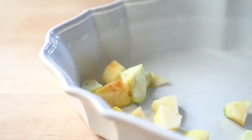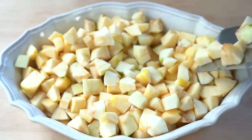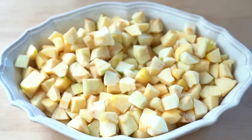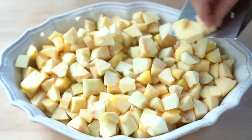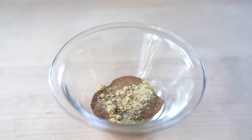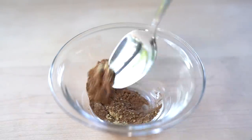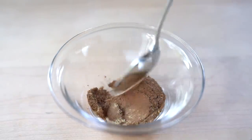Get the spices ready — I'm using cinnamon, ginger, and nutmeg. Add the spices to the apples, and before you mix them in, add some type of starch to help thicken the juices the apples release during baking.